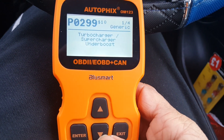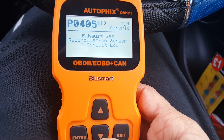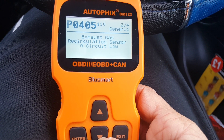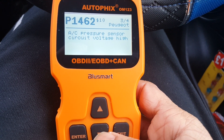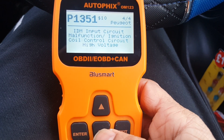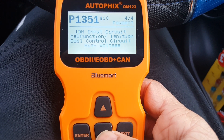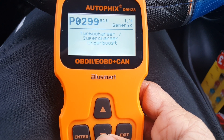The next one: exhaust gas recirculation sensor A circuit low. Third one: AC pressure sensor circuit voltage high. Fourth: IDM input circuit malfunction — ignition coil control circuit high voltage. That's it.